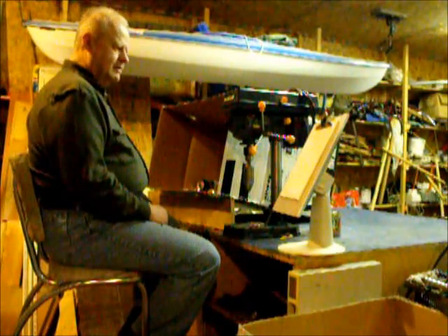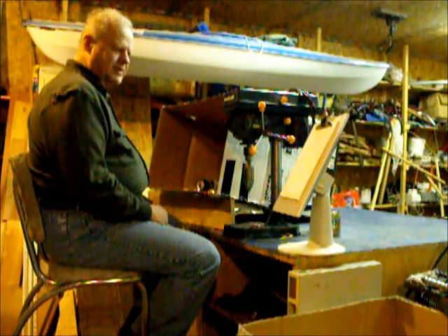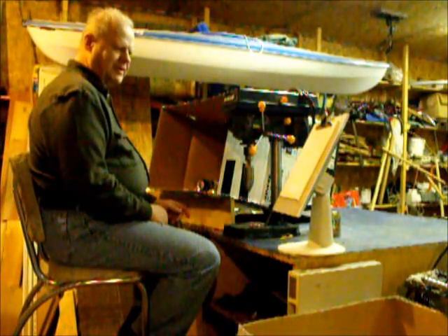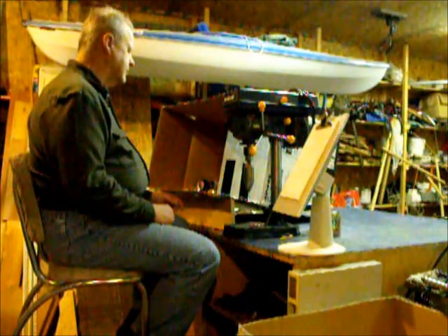I decided there were a couple of things wrong with it. It's slow. It's dangerous because you have to hold on to that can while trying to drill through the top and bottom of the can. Besides, it took two different hole saws to do that.